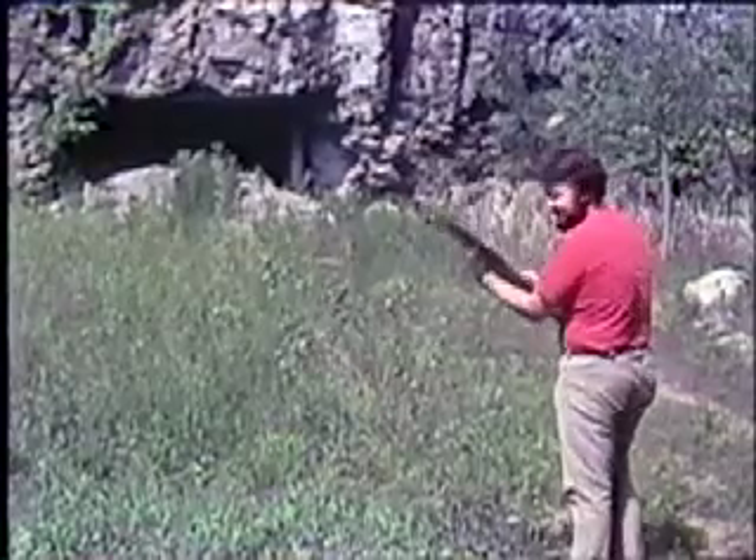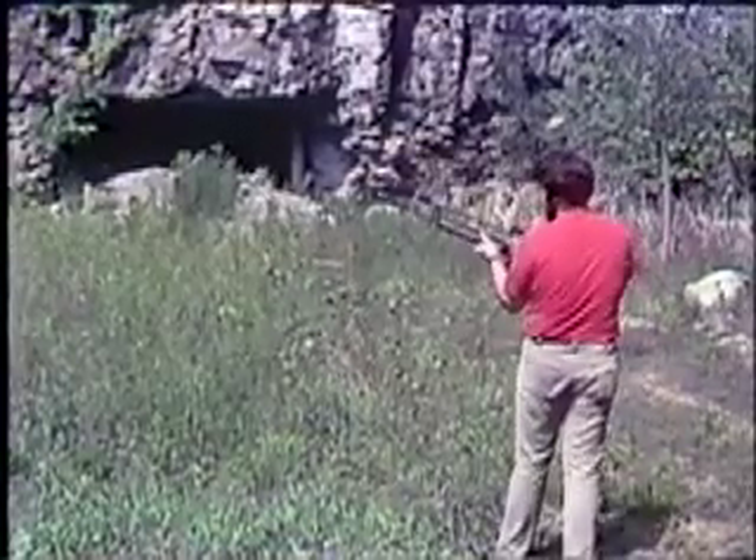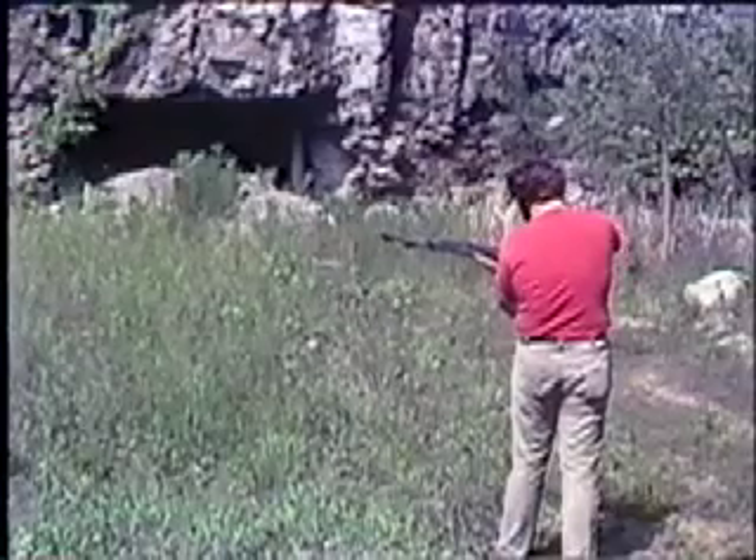I think it kicks quite a bit. Be careful. You can control the charge there — just push that one button forward. Oh, okay, I see it.